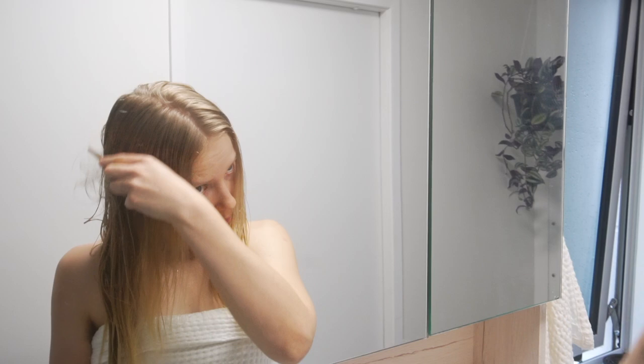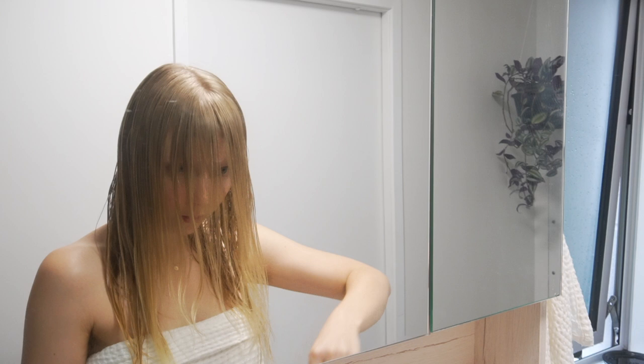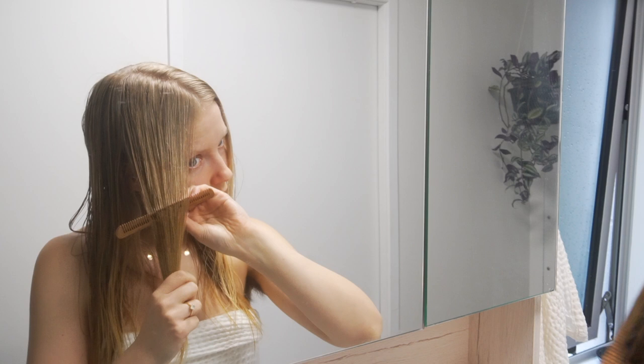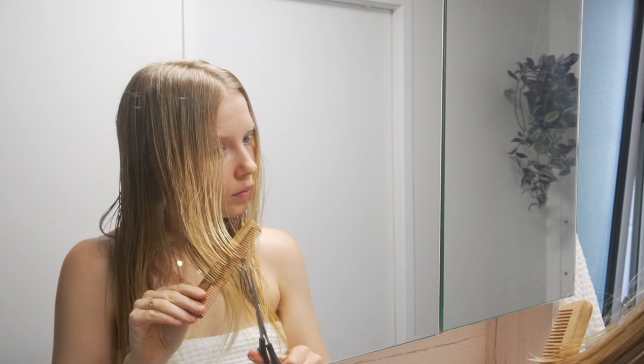I start by cutting my fringe because this is really the easiest way for me to start. I start by just cutting a few centimeters off and then I focus on getting an even line from where I just cut my fringe down to the length of my hair. This is something my hairdresser would always do when I used to go to the hairdressers. This makes sure there are no harsh cuts in your hair and it just looks a bit more natural this way.